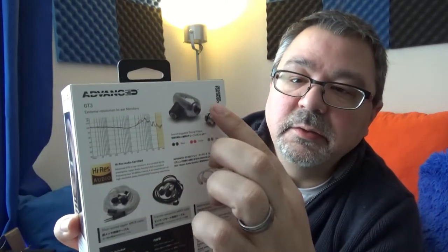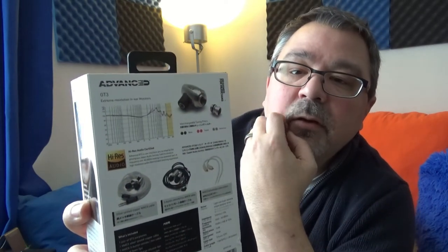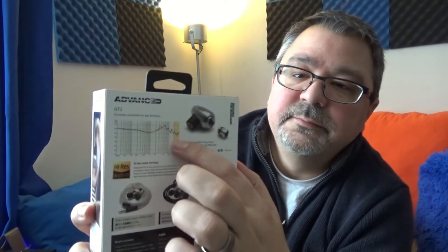There's an explanation of the earphone and a diagram of the driver assembly. On the back you get a frequency graph — it has a slight hump in the treble and mid-bass area. You also have a description of what's inside the box: two cables, a bunch of ear tips, and a couple of filters.